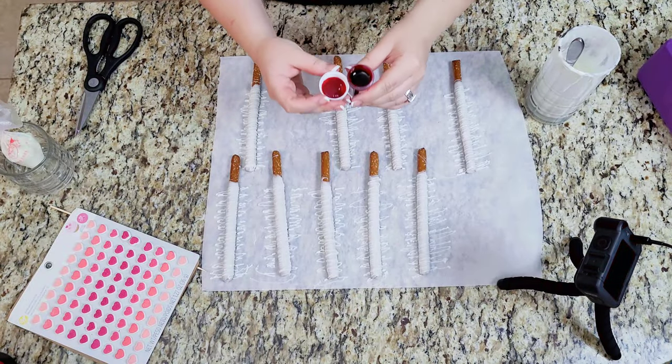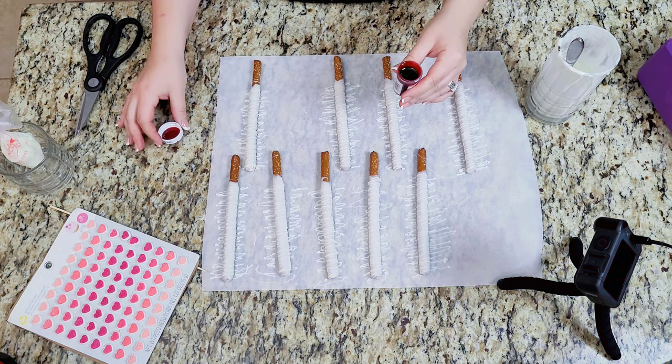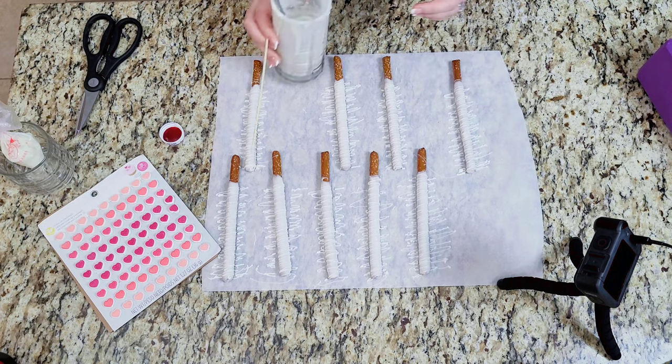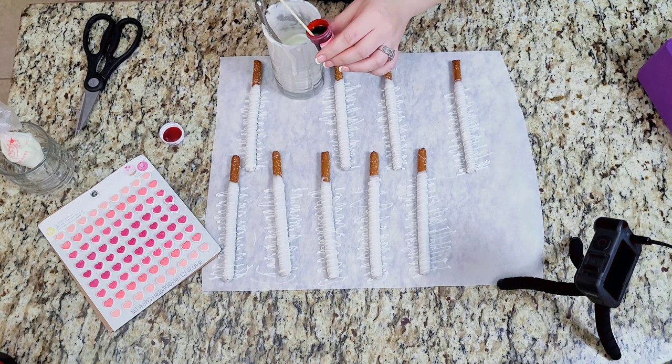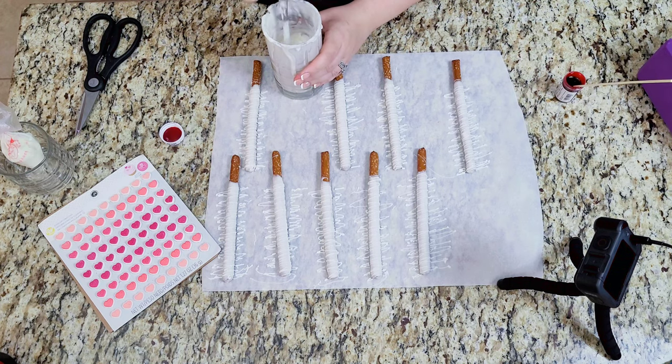Now while the white drizzle sets, I'm going to color the remaining chocolate. It's important to use oil-based food coloring, also called candy color, because regular food coloring is water-based and that will seize the chocolate and ruin the whole process. Add small amounts of color so you can regulate the color tone.